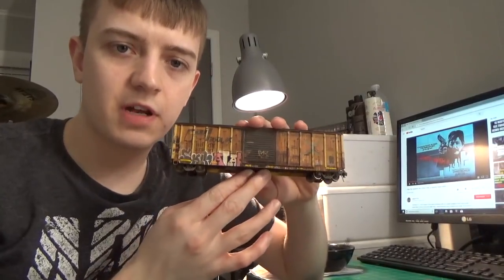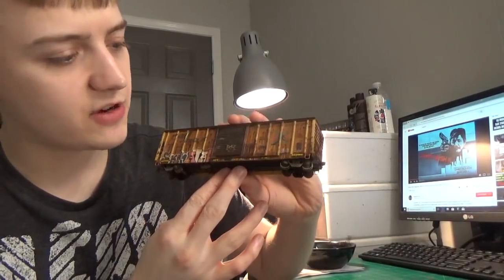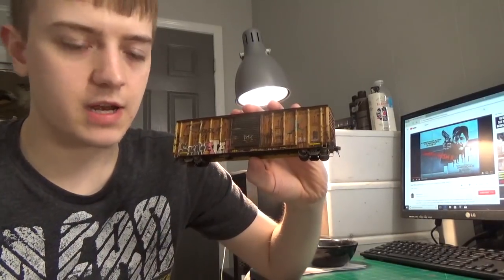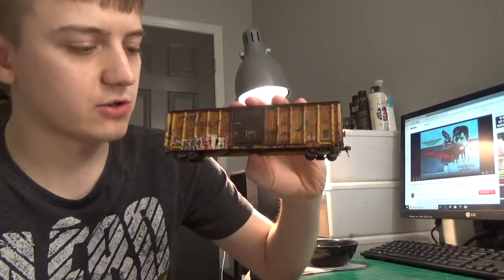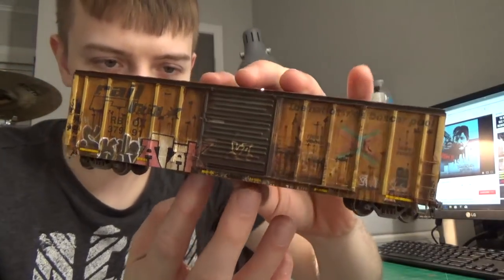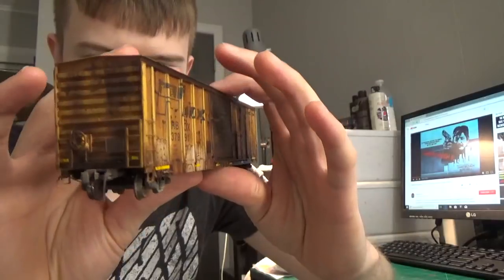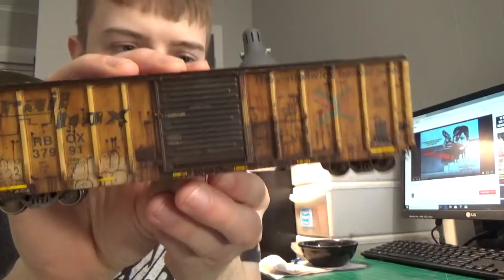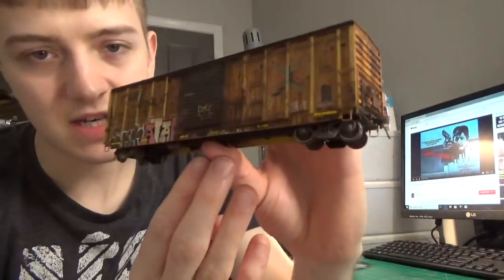That'll pretty much wrap up this video. As you can see, we have the finished product here. Started off with a relatively boring, plain-Jane Athearn 50-foot Rail Box and turned it into the rust box, as I like to call it. Looks absolutely gorgeous — I love the rust and pitting and everything with the graffiti. Turned out really good. Looks outstanding.